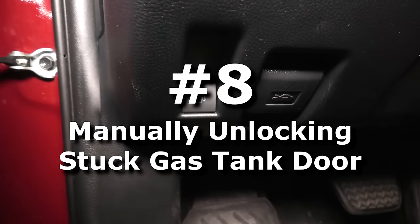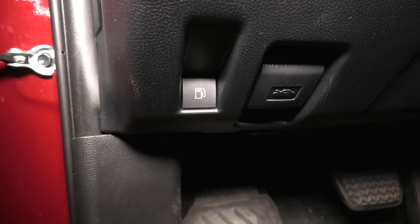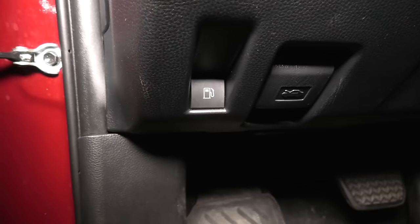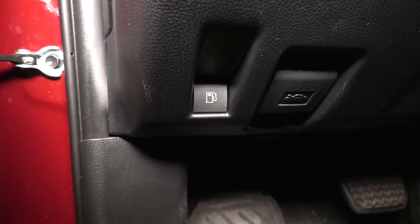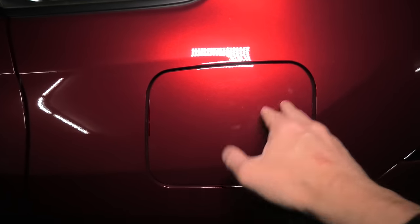Normally when you press the button, the gas tank should open. If it doesn't, this means there could be a problem with the electric actuator or the battery is dead. Right now we'll show you another way to open the gas tank door — even though I press the button, the gas tank door is still locked.